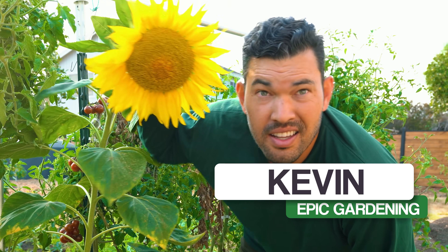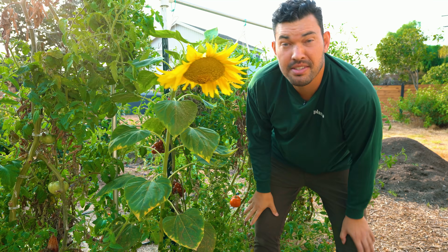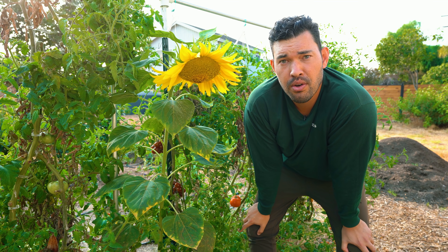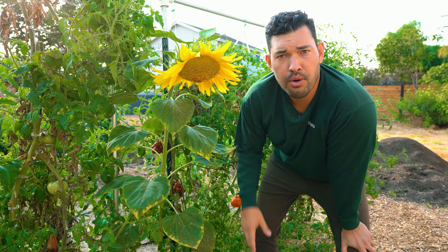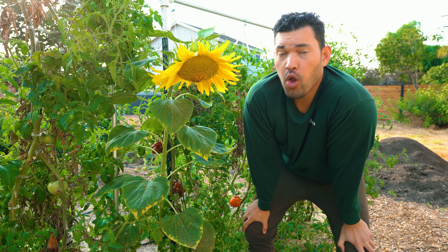This thing is almost as big as my head — still half the size of my head, which makes me really sad. Nevertheless, we're going to talk today about different varieties of sunflowers you can grow, different strategies for growing them, where they make sense to grow, all the different conditions, all that kind of stuff.